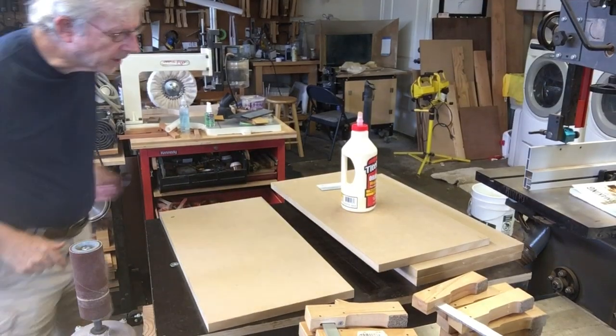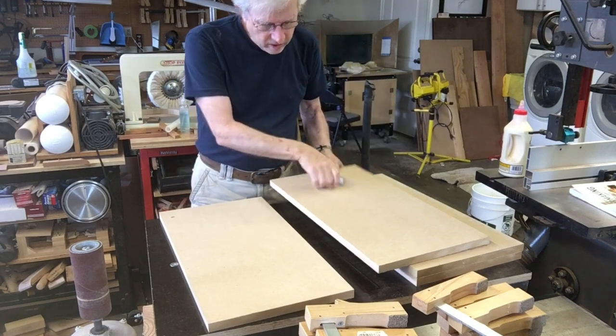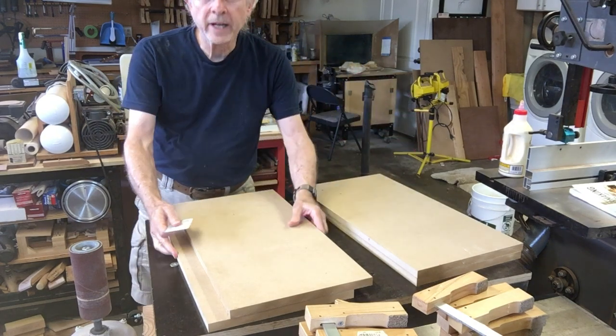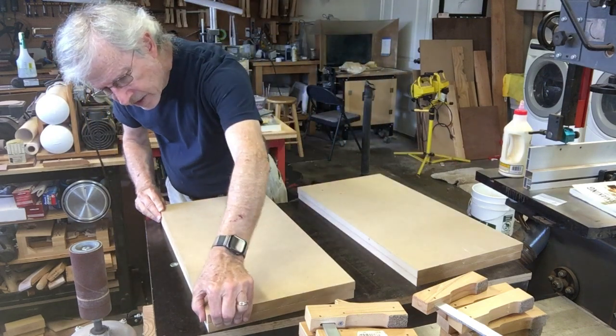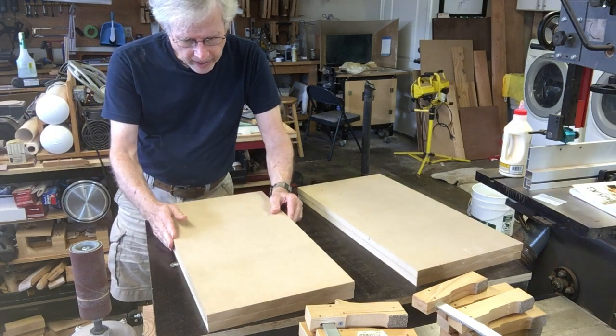The cuts are all done. As you can see, I've got four pieces here — one, two, three, four. They're each approximately one foot by two feet. The exact size isn't that critical, and they don't line up perfectly, and that's okay too. All we're going to be concerned about later is one edge.